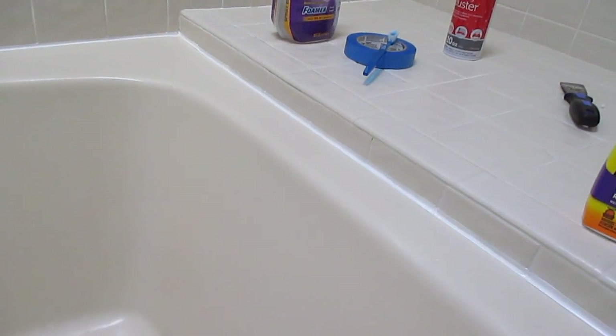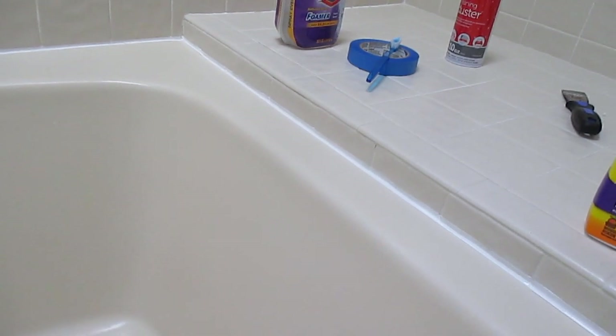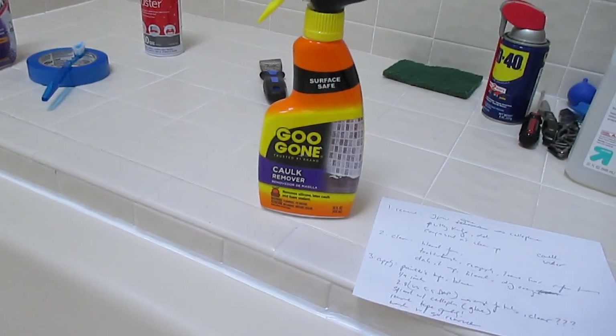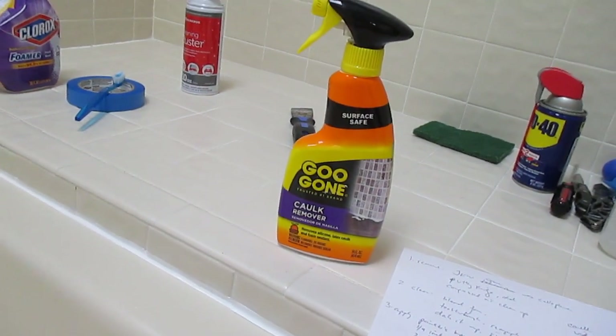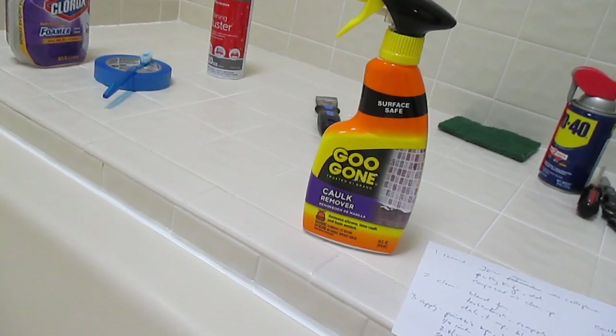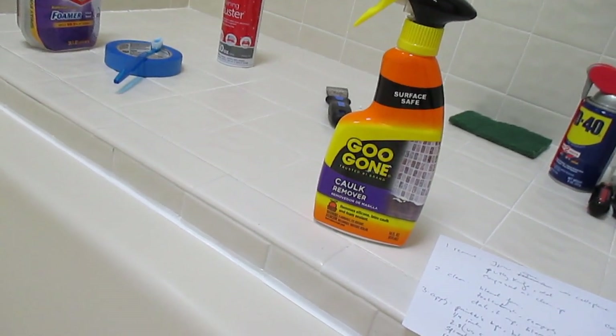I did get some caulk on my hand from the tape because it was sticking to my arm a little bit. But guess what? You can use the Jug-gone — and the Jug-gone, I don't know how in this day and age they can get away with that name, but they do. The product works really well, so you can rub your hands with it as well.